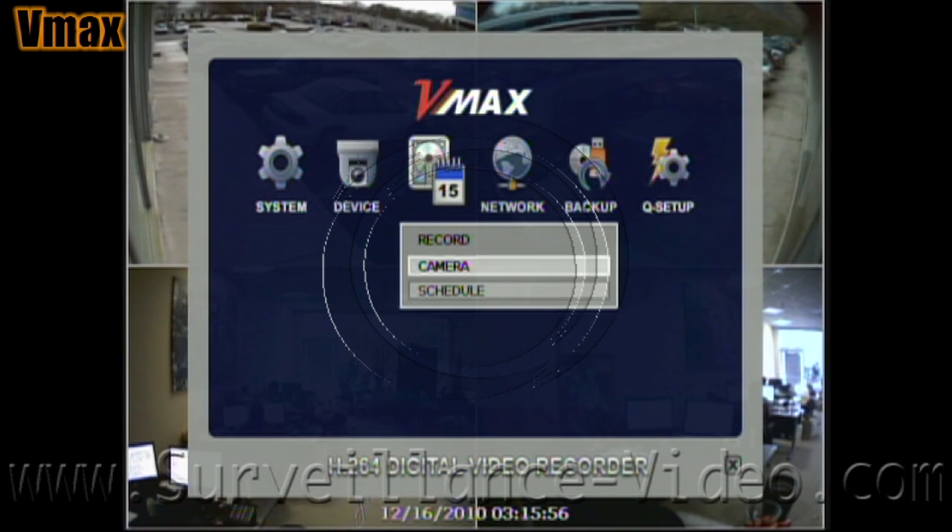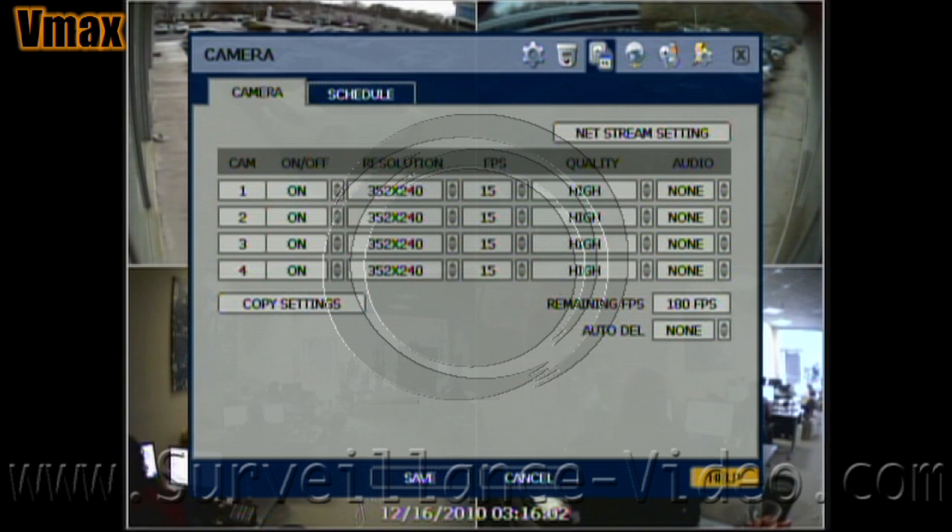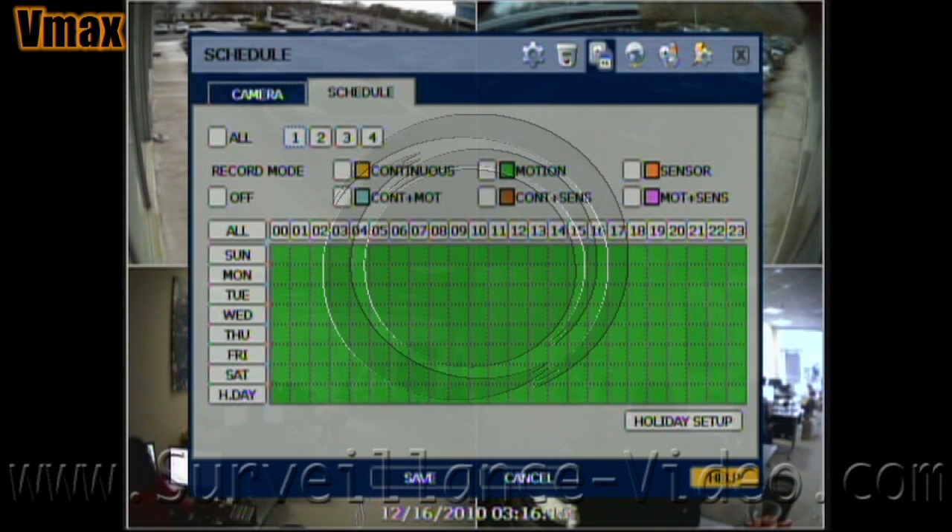The record menu is where you set your recording settings and scheduling options. Each camera can be set at a different resolution size, frame per second, and quality. This is where you schedule how you want the DVR to record — weekdays, hours, and even holidays.